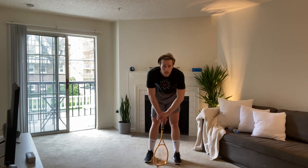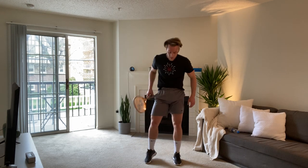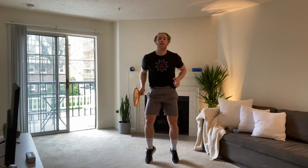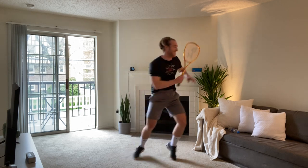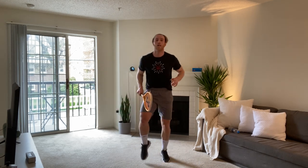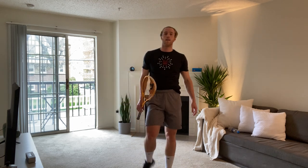Three, two, one. Fast feet. Up. Up. Forehand. Forehand. Backhand. Squat. Backhand. Up. Forehand. Backhand. Squat. Fast feet. Time. Twenty seconds rest. We've got two more to do, Ollie. Come on, two more to do and we're home and dry.